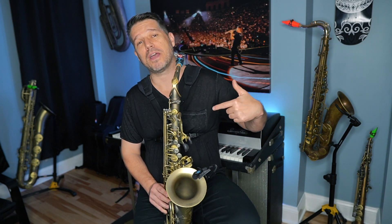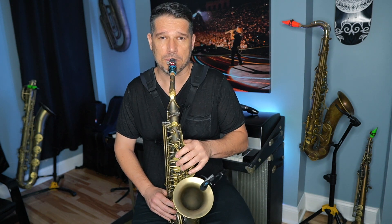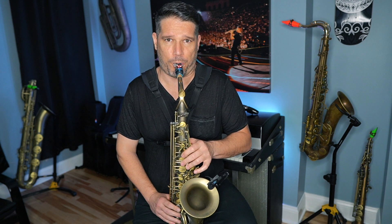When you first start improvising you don't want to play random notes — you want to pick notes from a specific scale. As saxophone players we love the G major scale, so that is a great starting point. When you go to improvise, instead of just playing random notes, you want to play notes that are in your G major scale.